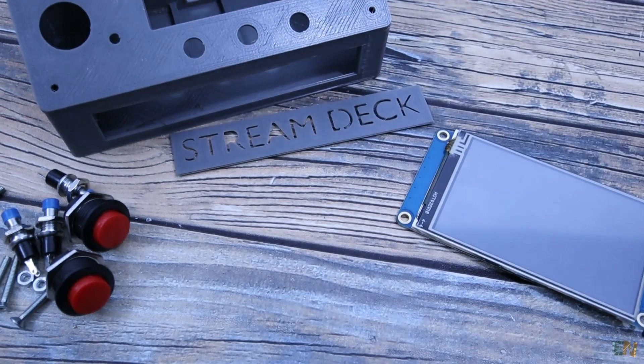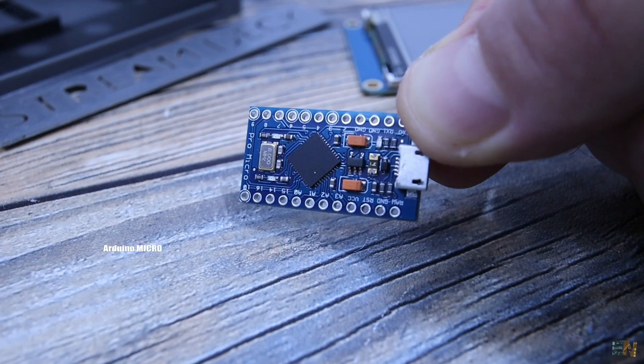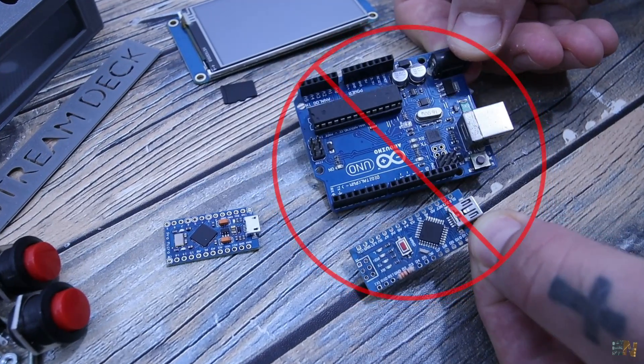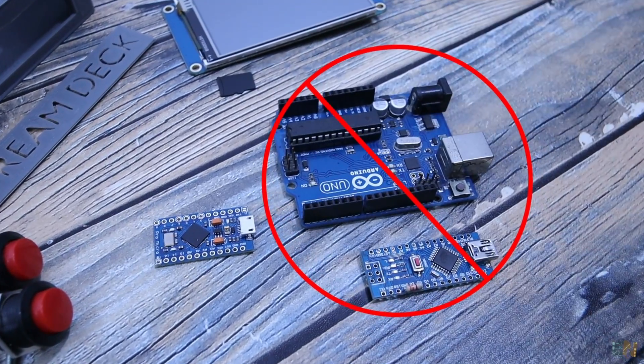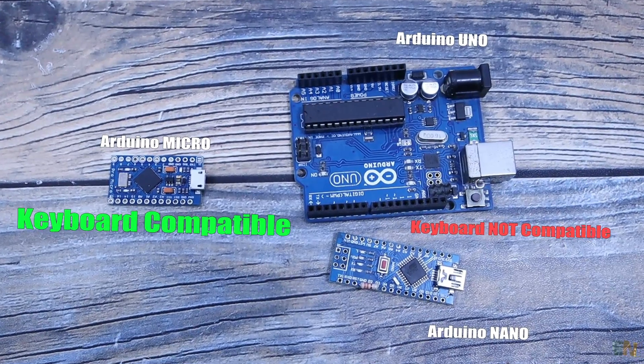To make this project we need a few components, starting with an Arduino Micro. It can't be the Arduino Uno or the Nano because the keyboard library is only compatible with the Arduino Micro or Leonardo, which use the Atmega32U4 microcontroller.